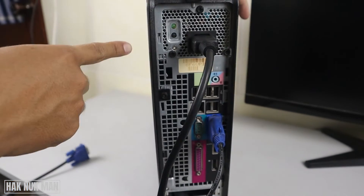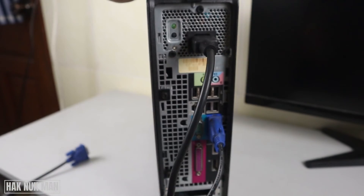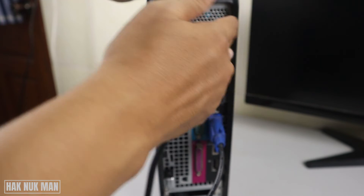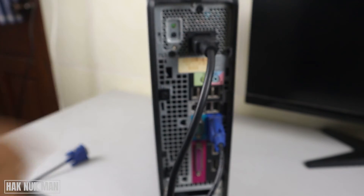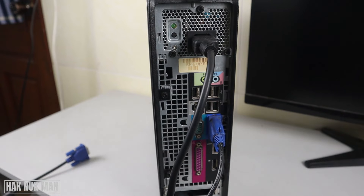Connect the power cable to the computer and make sure it cannot come loose or disconnect easily. Don't press it in only a little bit — the power supply connection is very important, and a wrong connection will affect your computer.